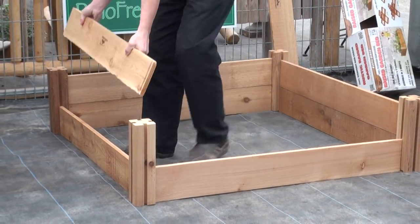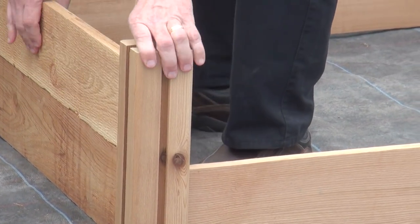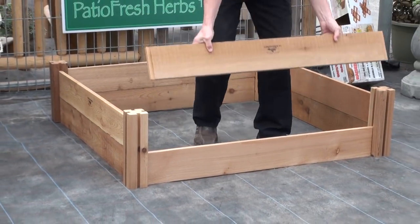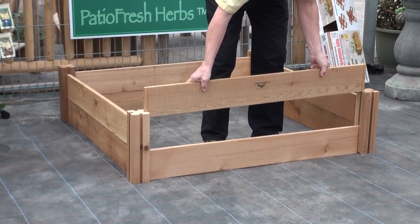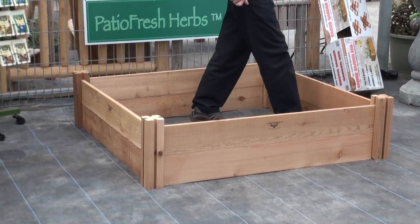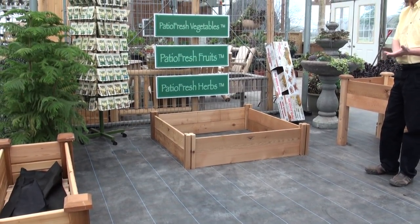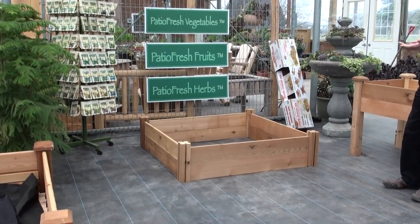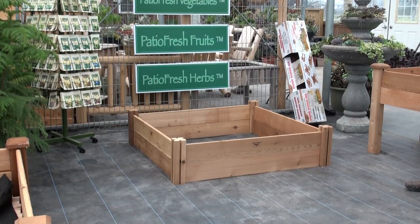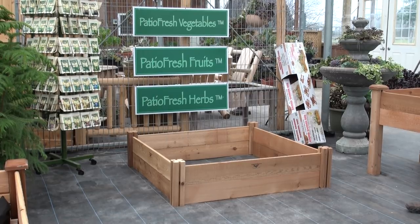We take a side top board and slide that in. Now we have a 4 foot by 4 foot raised garden bed — all we need is a flat surface. This bed holds 14 cubic feet of soil. Depending on what crop you are going to grow will determine what soil type we use in the raised garden bed.